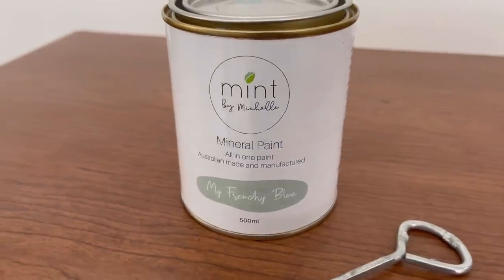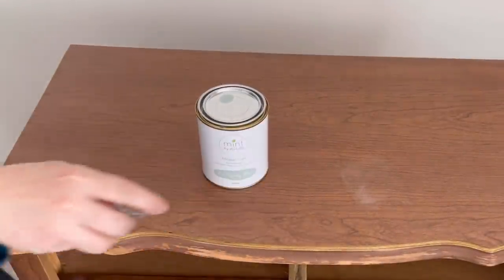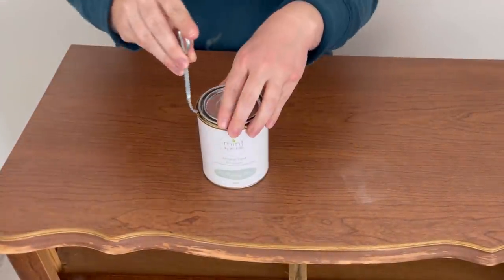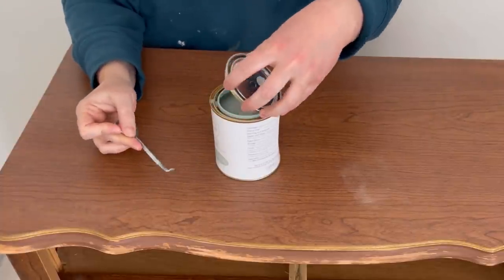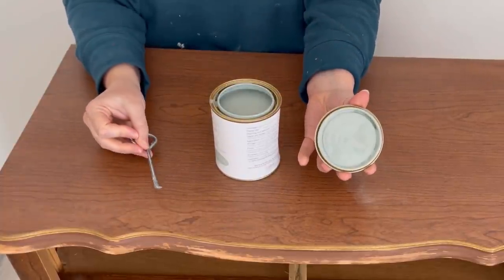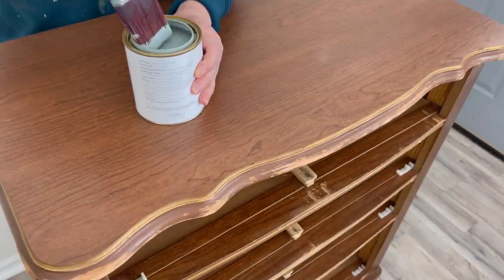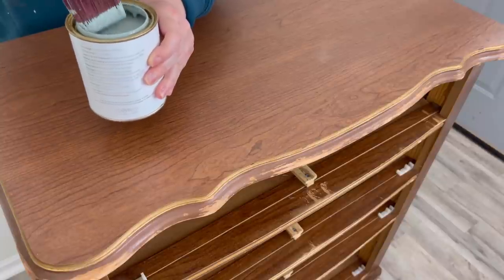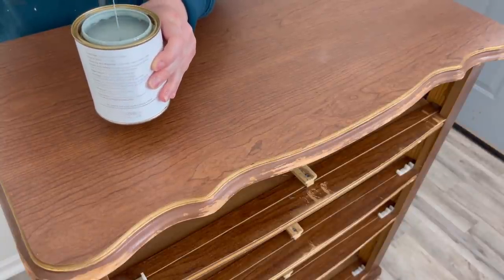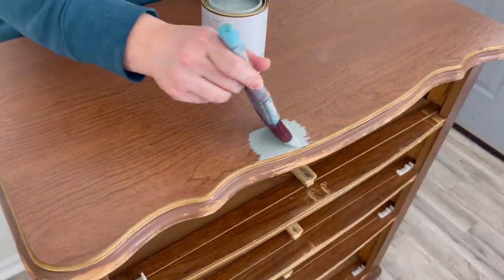Today I'm using Mint by Michelle's Mineral Paint in My Frenchy Blue. You want to be sure to give all of your paints a good stir before you start painting because you want to mix all the properties together. This is my first time using this paint, so I just wanted to get a good feel of it and see what the consistency was going to be like, because that all matters on which brush you're going to use and how you're going to apply your paint.